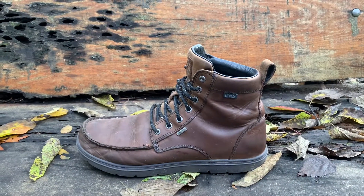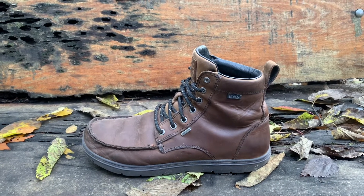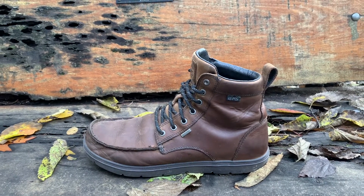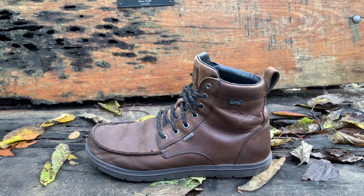The one thing I would say I really like about them is you can barely feel them on your feet. They're so lightweight and they're comfy.